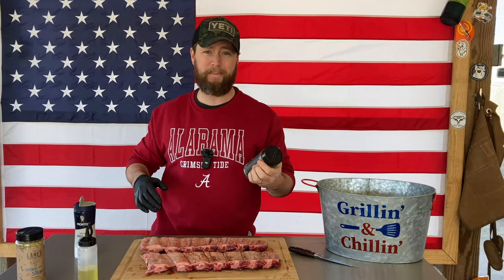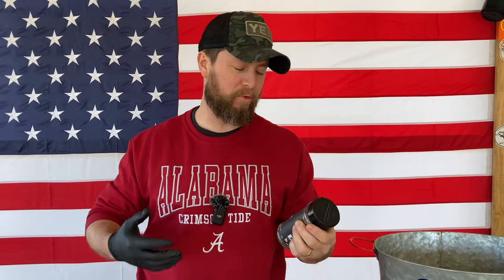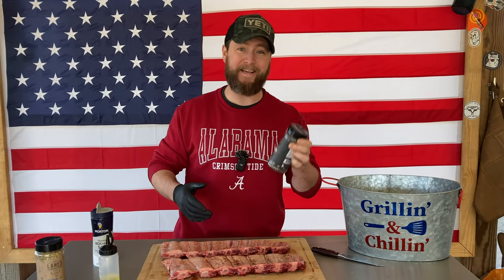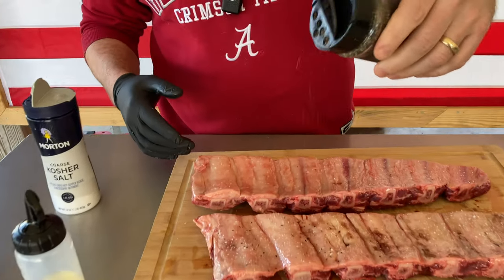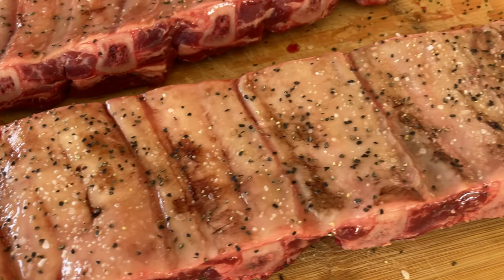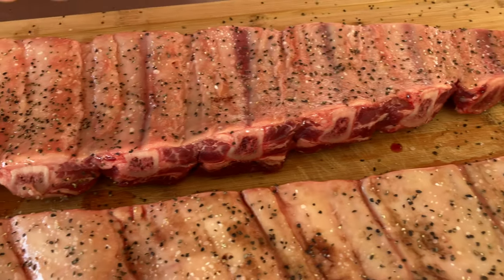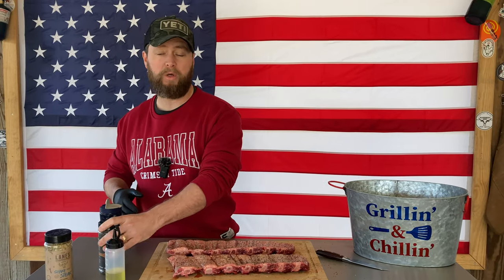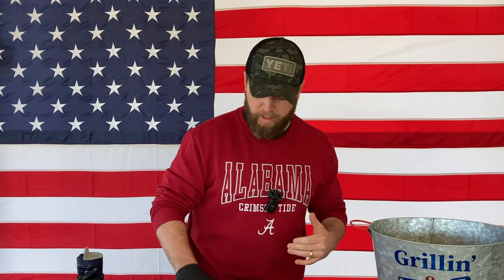For black pepper we're going to use some from Lane's — 16-mesh black pepper. I was out of black pepper and I'm getting more into Texas-style barbecue, so I looked it up on Amazon and the first thing that popped up was Lane's 16-mesh black pepper. I hollered at Lane's and they got it out to me — thank you, Lane's. Don't be overly aggressive with it, just get some black pepper on there. In case you're new to barbecue: 16-mesh refers to the grit size of the pepper. Larger grit captures more smoke and helps build a better bark on your barbecue.